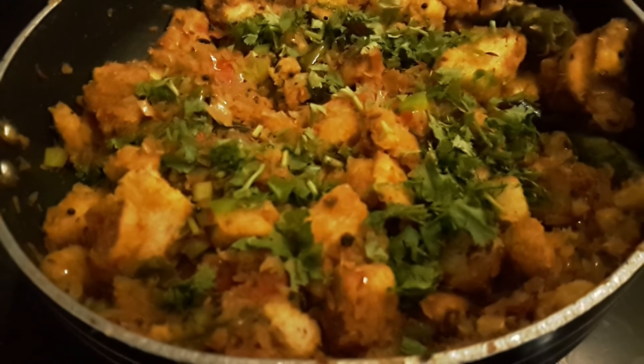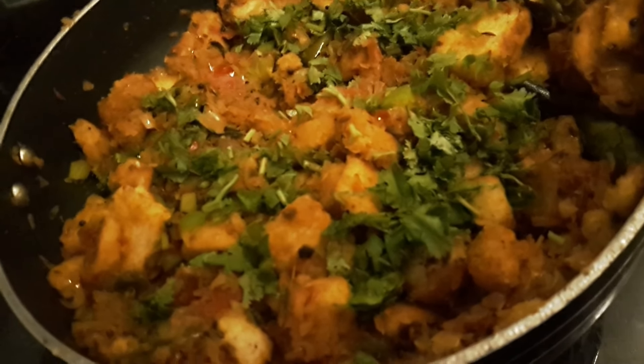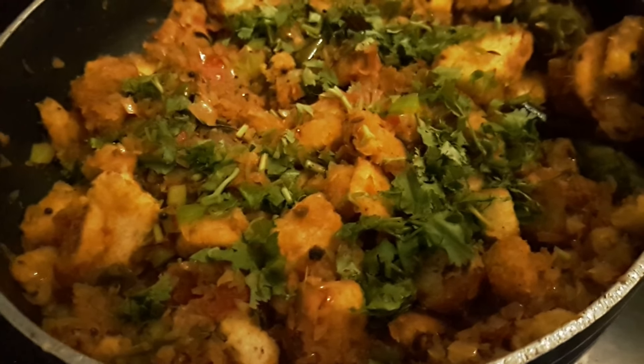If you like this video, please like, share, comment, and subscribe. Please click the bell icon. In the future, you will be notified. Thanks for watching, friends.